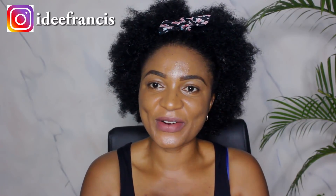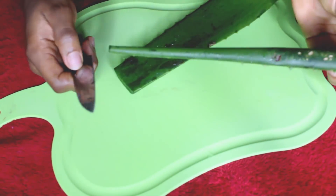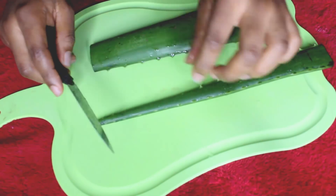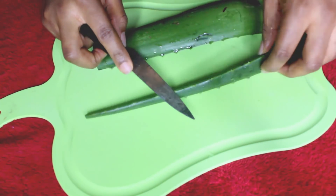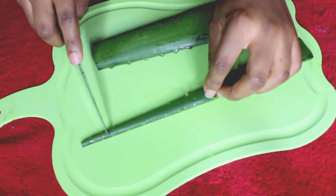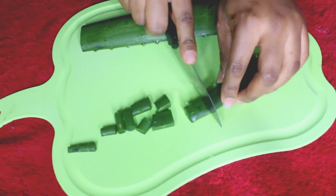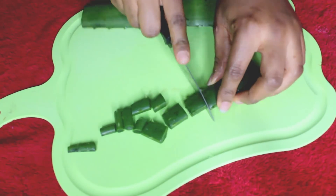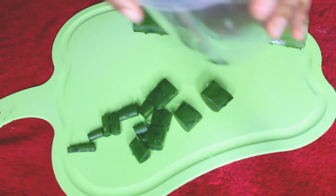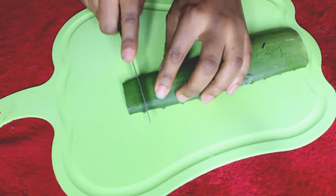I've already washed and cleaned my aloe vera. In this case, you don't need to take only the aloe vera skin — we need both the green part and the jelly part. So you're just going to cut your aloe vera into tiny portions, then turn this into your blender cup and repeat the same thing.